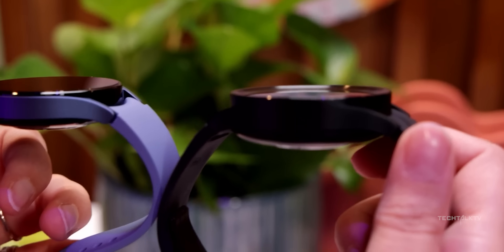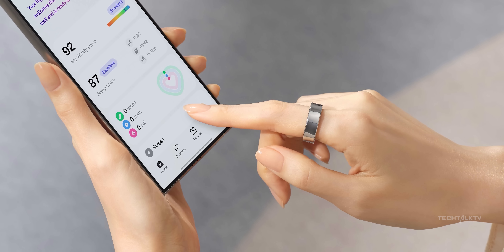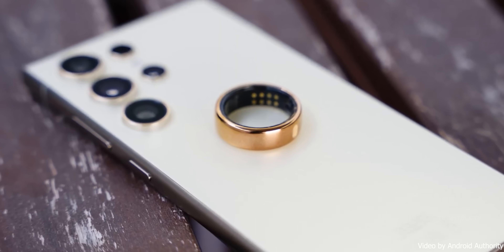It's not just the Galaxy Watch line getting the upgrade. Samsung's planning to roll out this feature to other wearables too, like their upcoming Galaxy Ring. Whether that happens this year or down the road, well, time will tell.